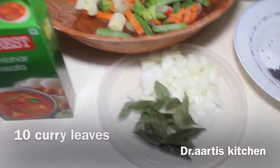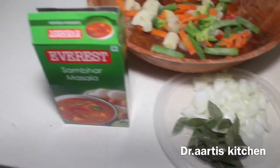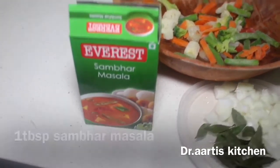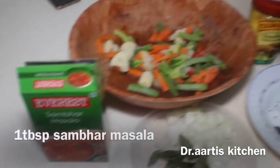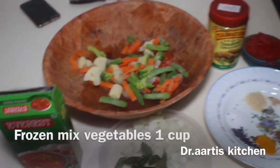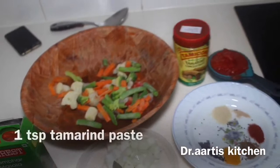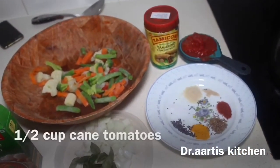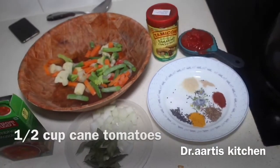10 kadi leaves, 1 chopped onion, 1 tablespoon sambar masala, frozen mixed vegetables 1 cup, 1 teaspoon tamarind paste, 1 and a half cup canned tomatoes.